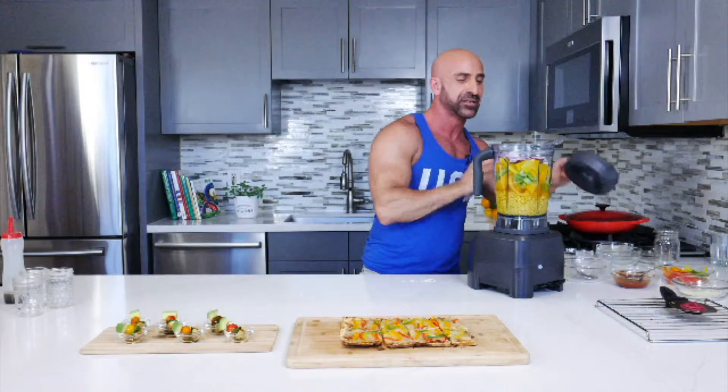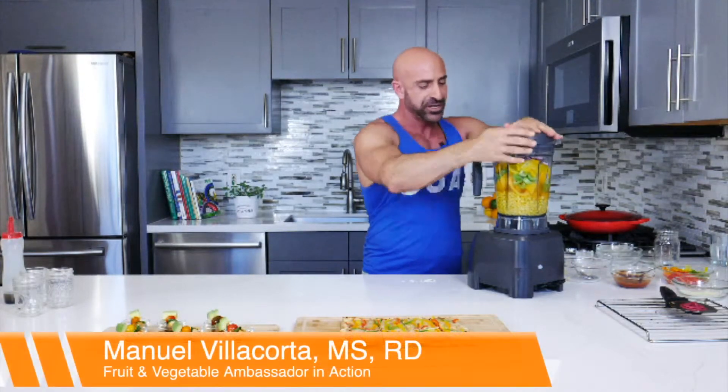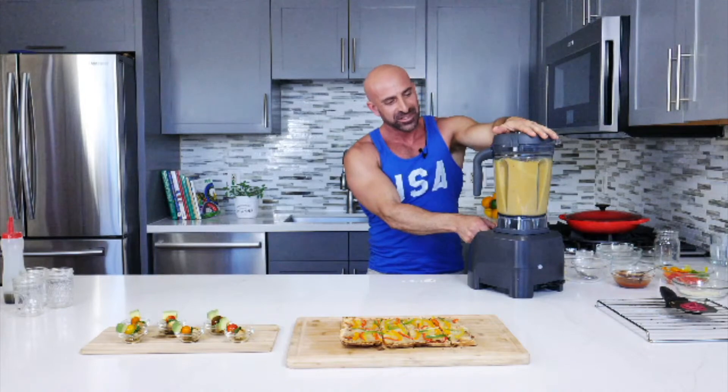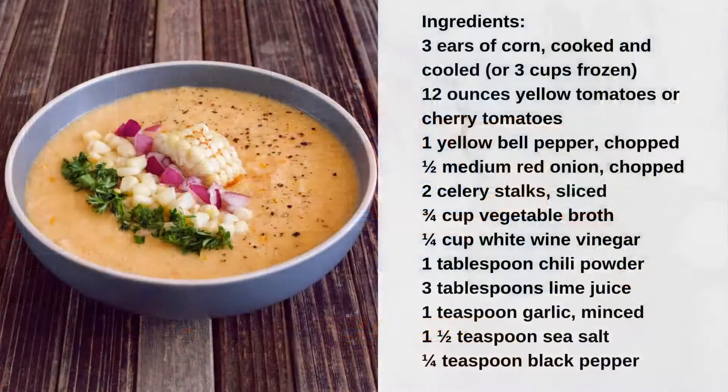Now I'm going to move this to the side and get this blender going. For gazpachos, you want them to be a little chunky.